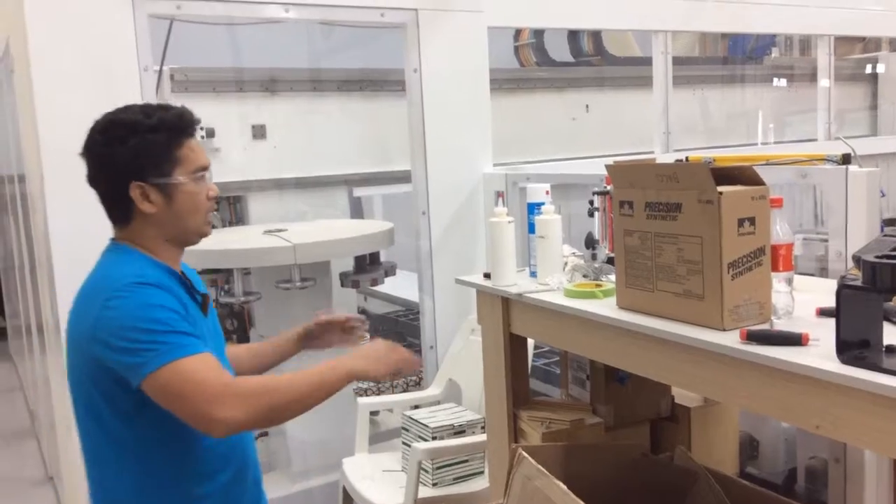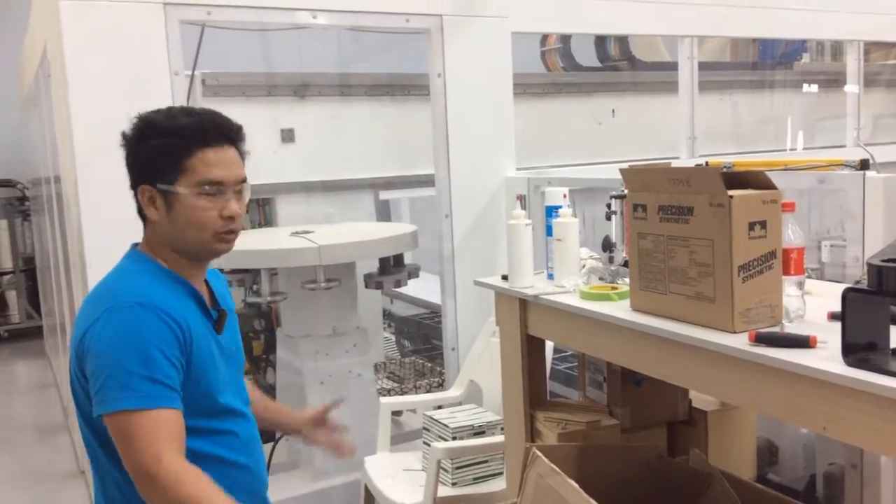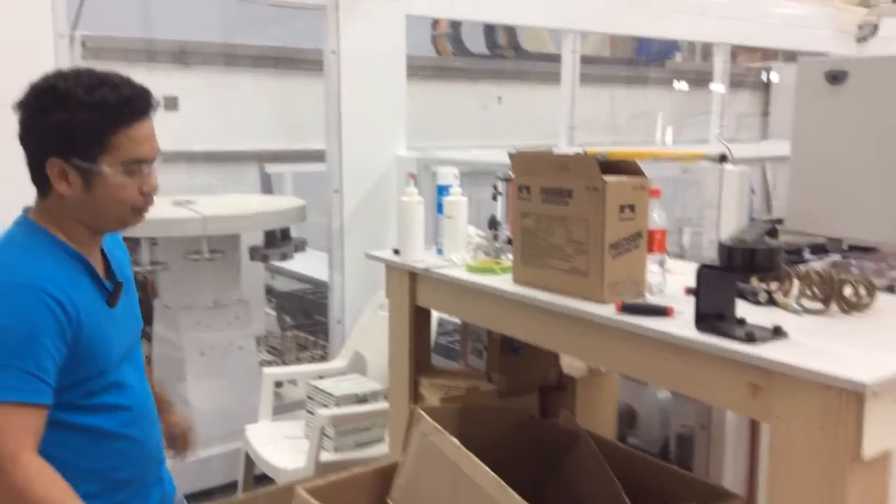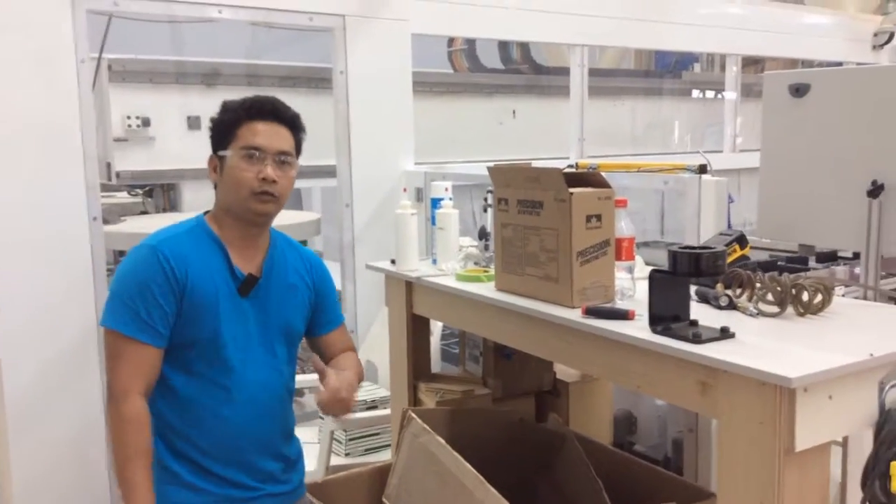If you look at this area, it is messy. So I need to organize all the parts and we are going to make a cabinet for that.